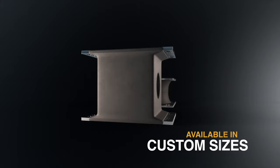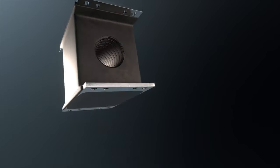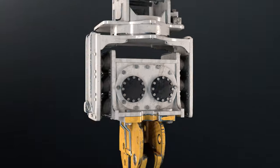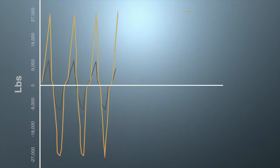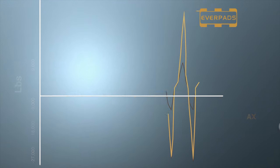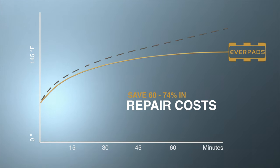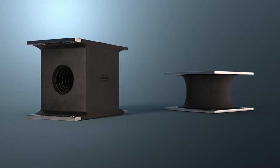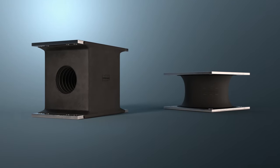EverPad's rubber buffers are available in all sizes for any vibratory hammer. If you operate a vibratory hammer, you know that time is money. EverPad's rubber buffers enable your hammer to operate with maximum force and reduce service downtime and construction delays. EverPad's rubber buffers earn money while competitors are idling.